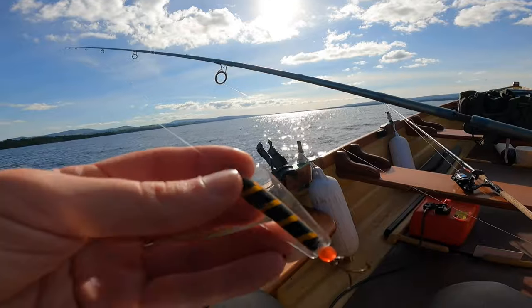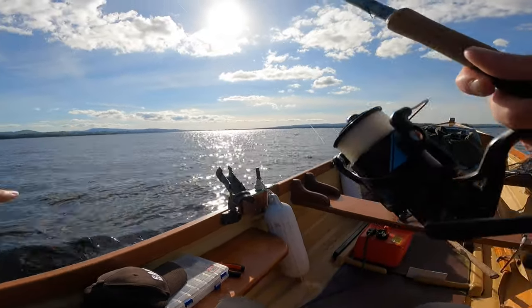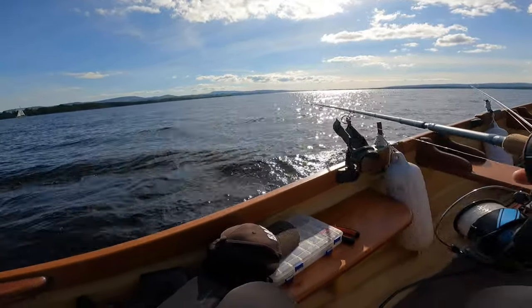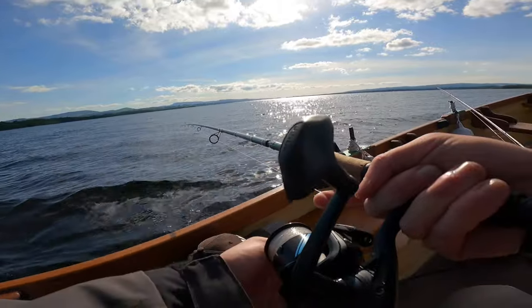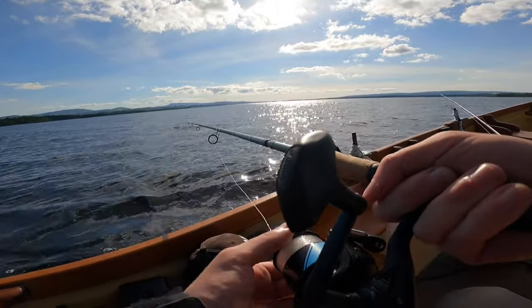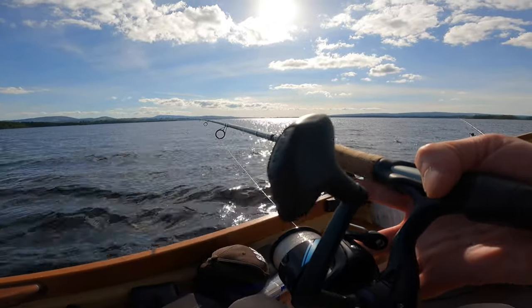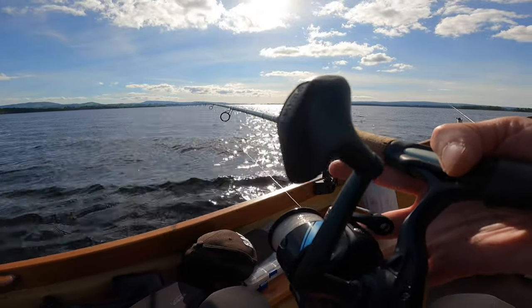I'm going to start off fishing with two rods, one on the left and one on the right. What you want to do when using the Tassie Devil is look at it in the water first to make sure it's swimming the way you want it to swim, then slowly start letting the line out and mix up your retrieve. Keep changing the speed of the engine as you're trolling along — see what the trout want and then stick with that.